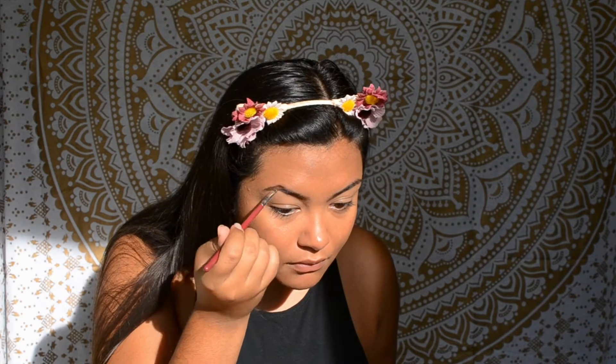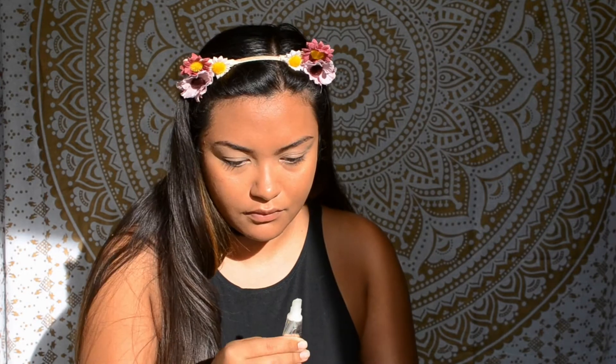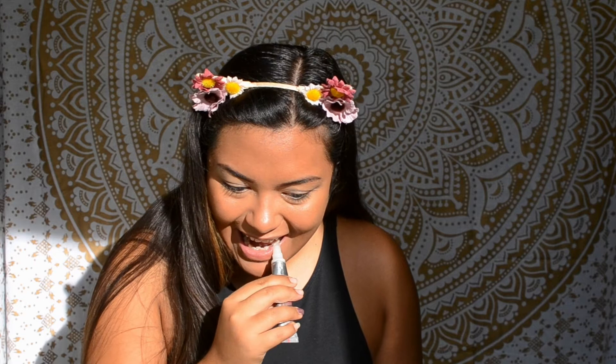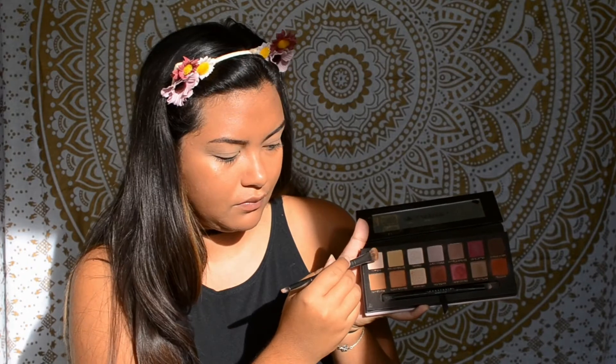Once that's done, I just quickly brush them out again and then you're done. Moving on to the eyes, I use the Urban Decay Primer Potion to prime. I'm also going to prep my lips for a matte lip by applying this plumping gloss from Soap and Glory.